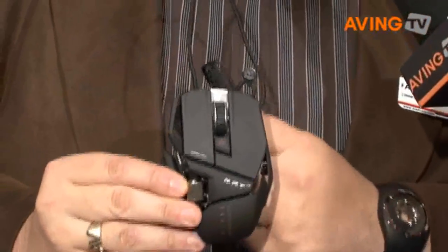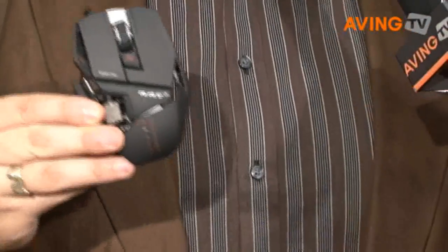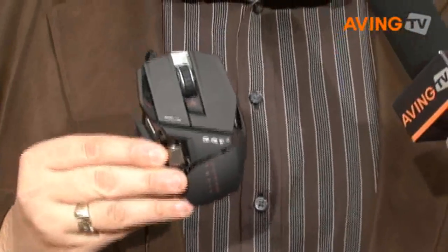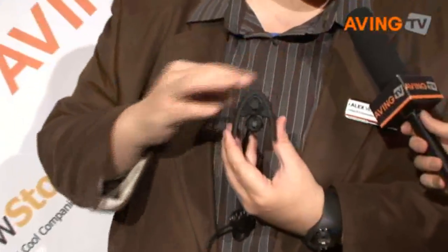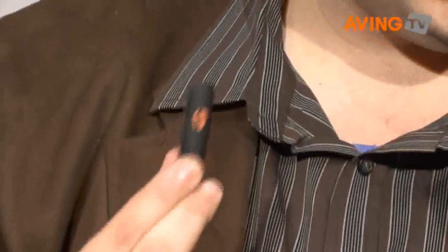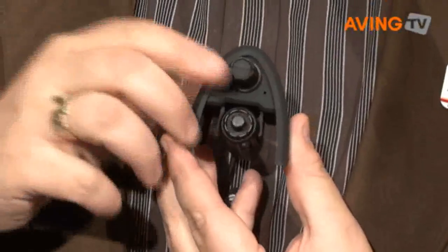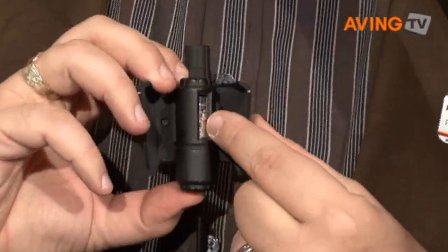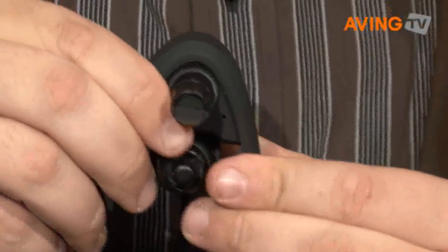This is our flagship, the RAT7, and it retails for $99.99. There is one above that, the RAT9, which has the same features and functionality but is completely wireless. The RAT9 comes with a really cool desktop charging stand, a rechargeable battery — actually two rechargeable batteries — so when the battery runs out, you simply hot-swap it over and you're never without a battery. It also has a storage area for removable weights inside. The RAT9 retails for $129.99.